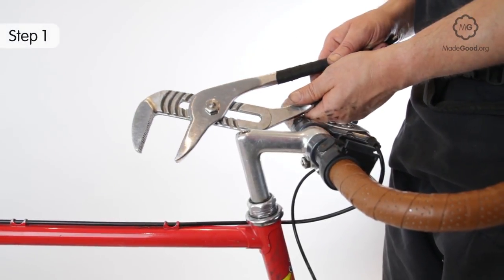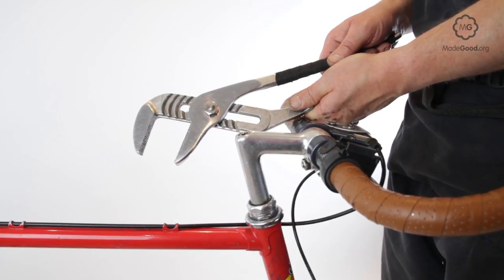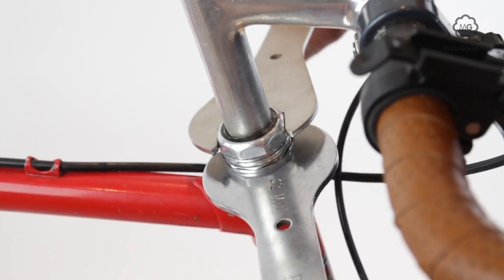Some headsets have a knurled ring on the adjustable race. These can be adjusted with a large pair of slip joint pliers. If it has flats — either a hexagon or two parallel flats — you will need a headset spanner of the correct size to turn it.